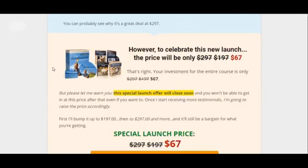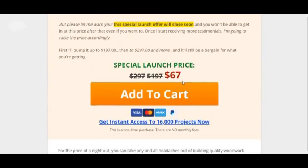It will cost you to get it — it's 67 bucks. But the good thing is you get a 60-day money-back guarantee, so you have nothing to lose. You get it for 67 bucks, you try it out. If it doesn't work for you, you still learn something anyway, and you can get a refund. Overall, that's why it's worth it.